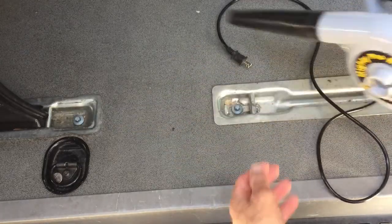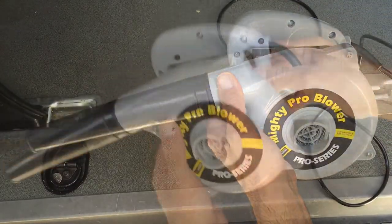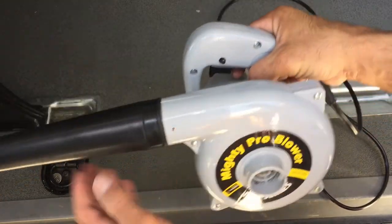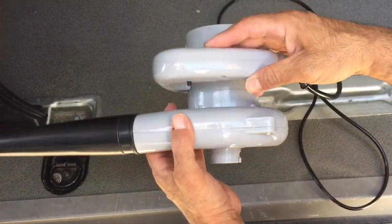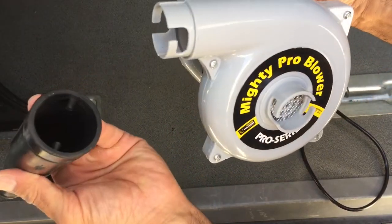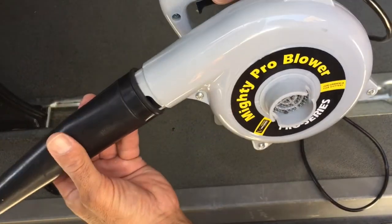This blower weighs about three pounds — it's very light, feels like you're holding a blow dryer. Very small and compact. It has a rubber tip that attaches here using these little prongs.